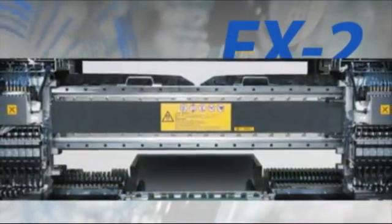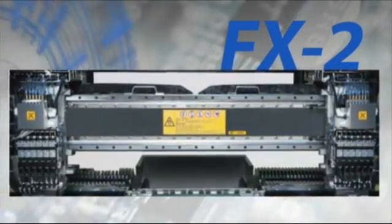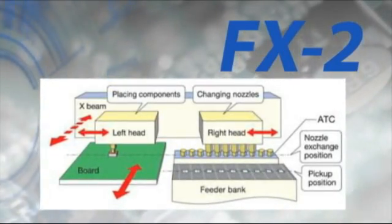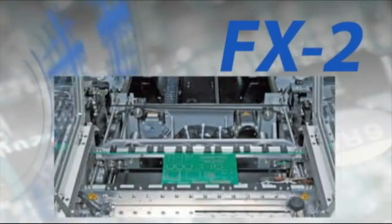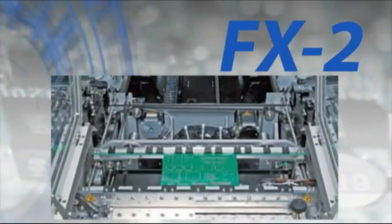The HIDRIVE configuration of the FX2, with two heads on the x-axis, has many advantages. It allows one head to be placing parts at all times. It also reduces downtime for nozzle changeover, as one head continues to place parts while the other changes nozzles. The HIDRIVE also makes it easy for the PWB table to be moved to an easy access location in front of the machine.